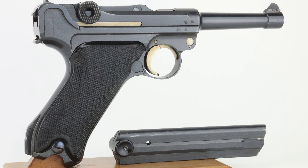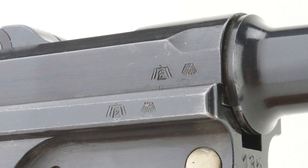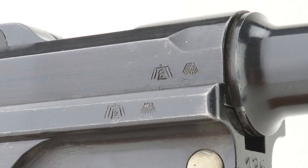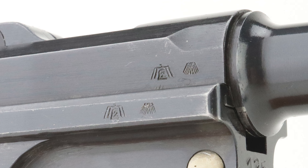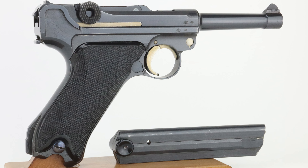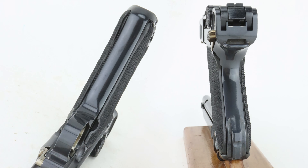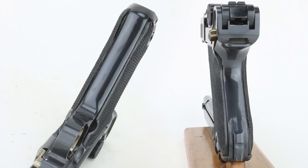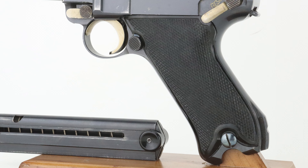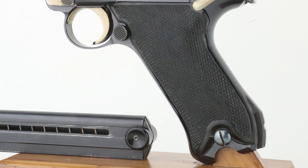Looking at the right-hand side, you can see that the Krieghoff stamps are here. They would not have been stamped after the war, so these were leftover parts that were ready to go — from the stamps, it looks like these parts were from about 1944. You can see the straw finish, and the grip screws even have a fire blue to them. Look at the front strap and the back strap — they're just absolutely beautiful — and the grips and the magazine are considered Black Widow in style, which were also used by the Krieghoff factory at the end of the war.